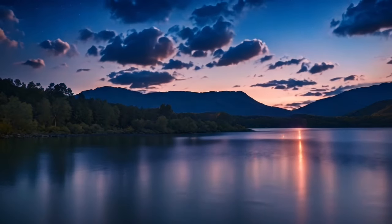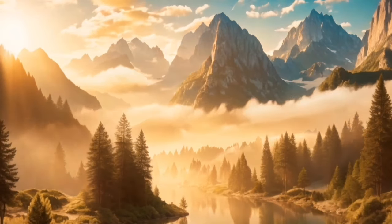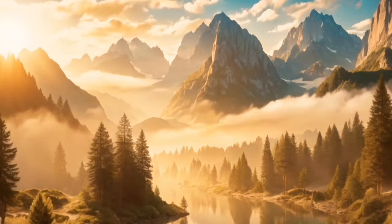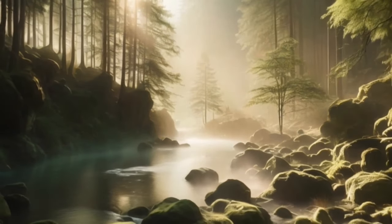You are now in a state of profound relaxation, ready to drift off into a deep and cozy sleep. Imagine yourself in a peaceful, serene place.